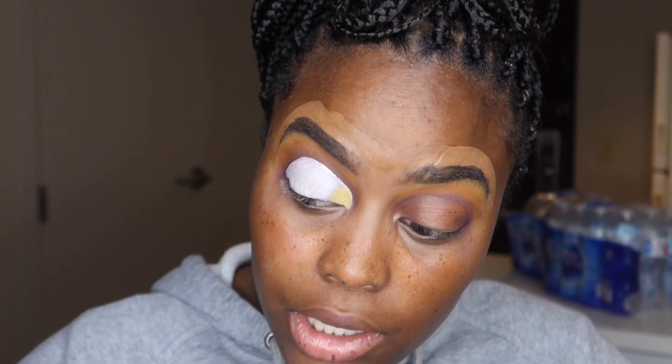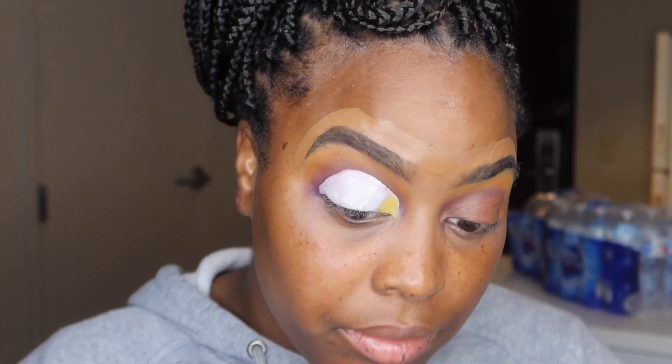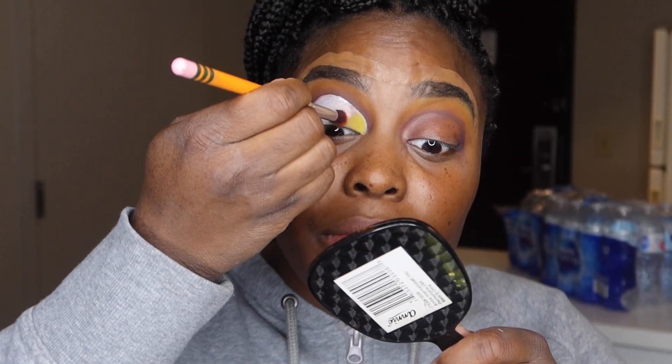And I'm going to put this yellow in my inner corner. I want it to be like real bright.